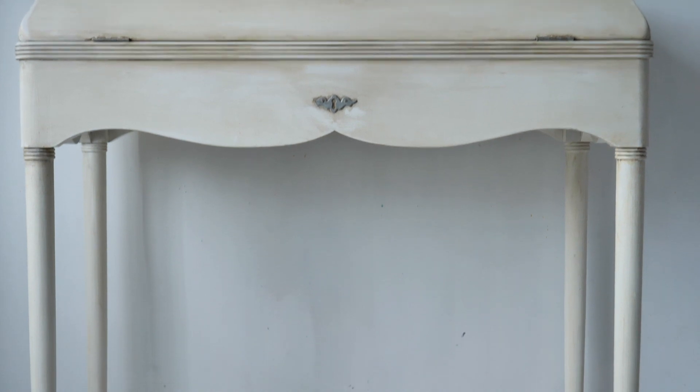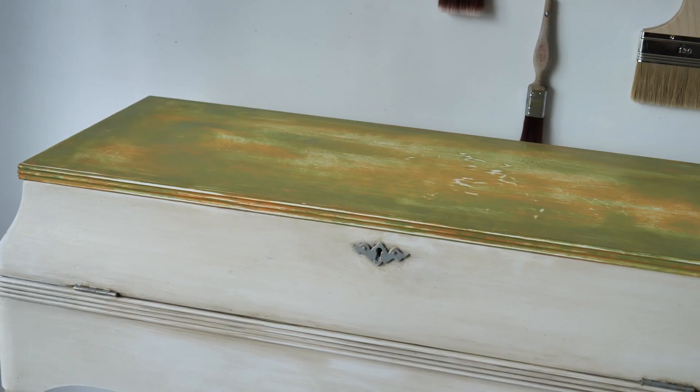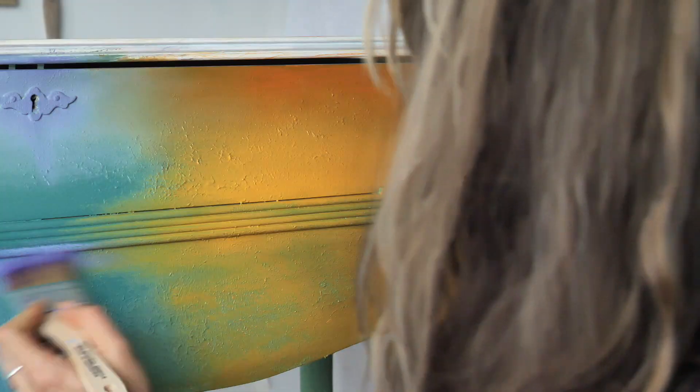Aloha everyone! I'm Gabi and I'm Georgie and we are the mummies of Sisterhood Furniture and content creators for Dixie Belle Paint. In today's tutorial we will be painting this stunning dressing table with the help of Dixie Belle Paint. We will be using lots of texture, colors, all the good stuff. So let's get into it!